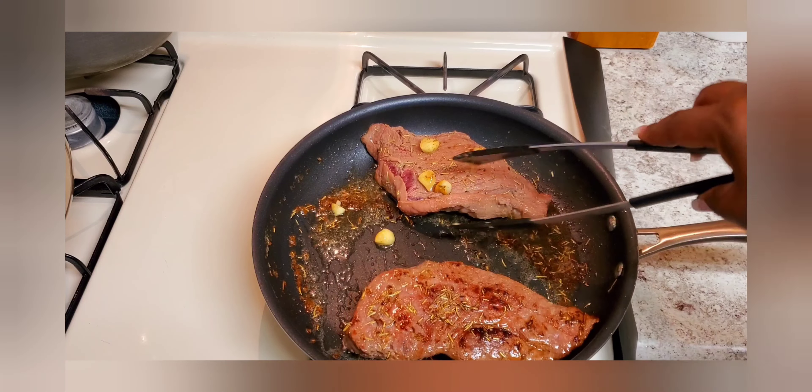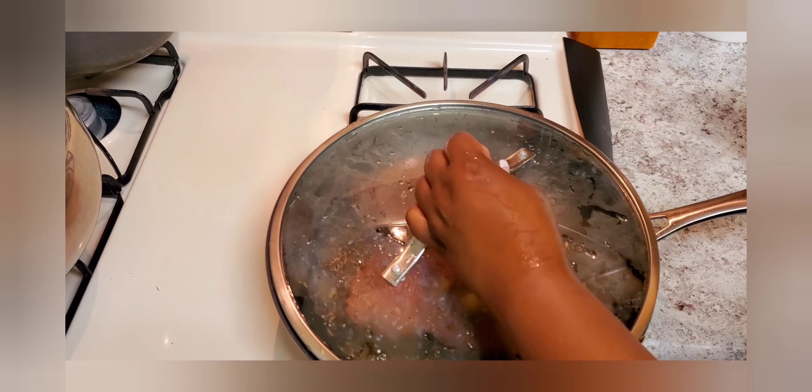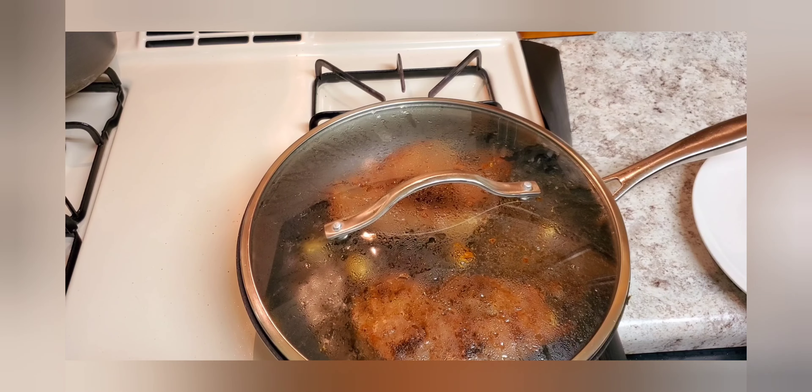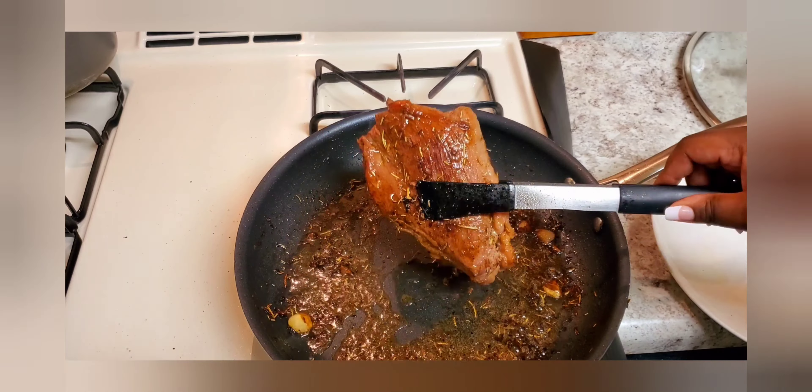This is on high heat, then I'll reduce it down to medium-high heat, and cover it a little bit so that the steak doesn't lose any moisture.